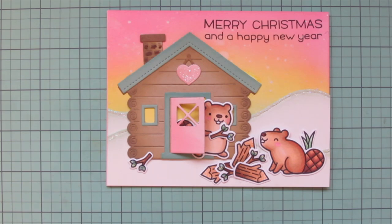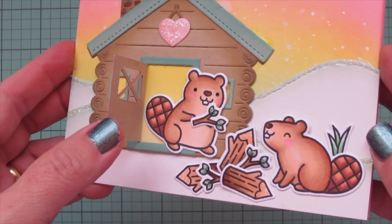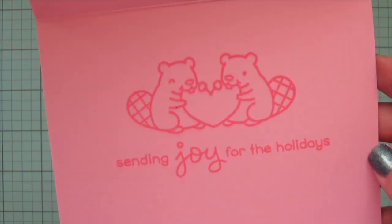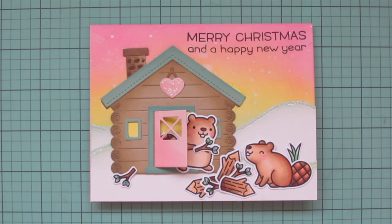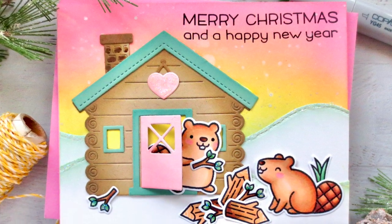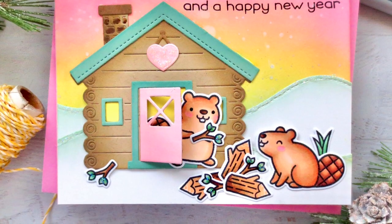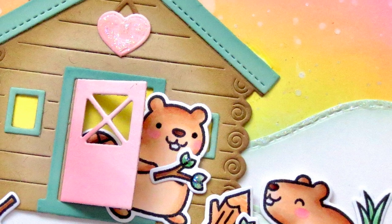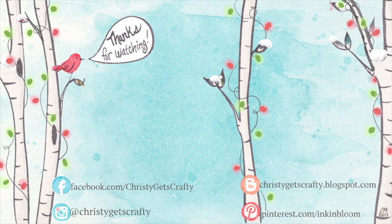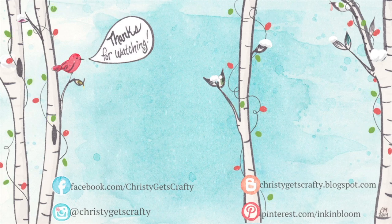That is going to finish up this card and my holiday card series for this year. This is my final card for the 2022 holiday card series, you guys, so I really hope that you enjoyed it. If you did, be sure to hit that like button, leave me a comment down below, make sure you're subscribed and have your notification bell rung so you're alerted whenever I post a new video. I still have a few more coming this year and plenty of new content coming into the new year. All the products used are listed down below — thank you so much for watching, bye!